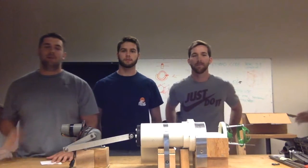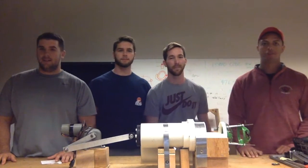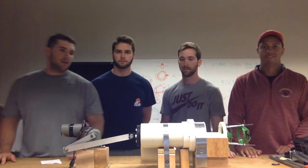Hello, we are Group J. My name is Craig Clare, and I'm Matt Cloisi, and I'm Will Lewer, doing Newcomb. Our project is here — it's designed to peel onions automatically.